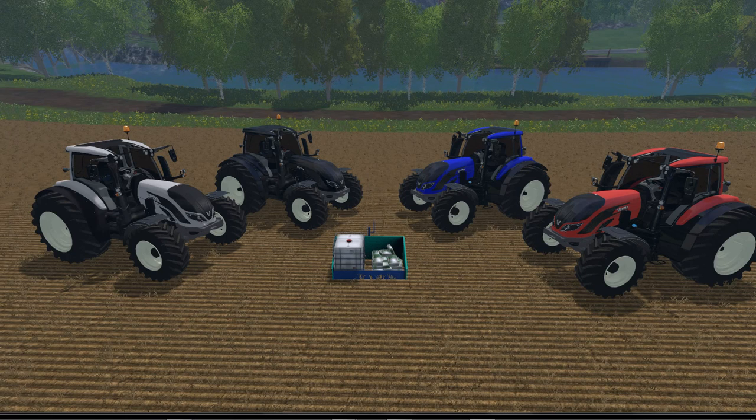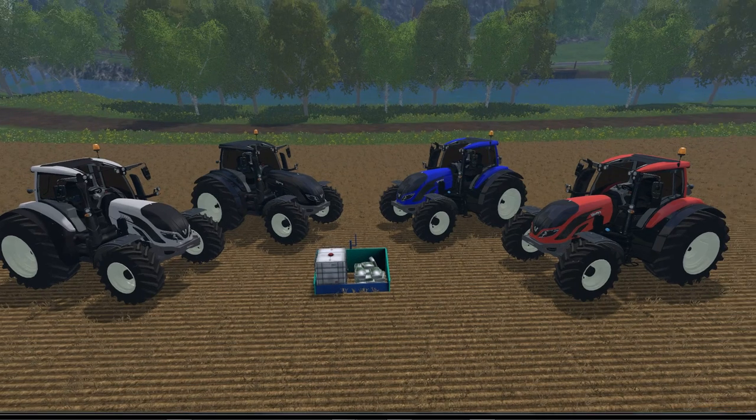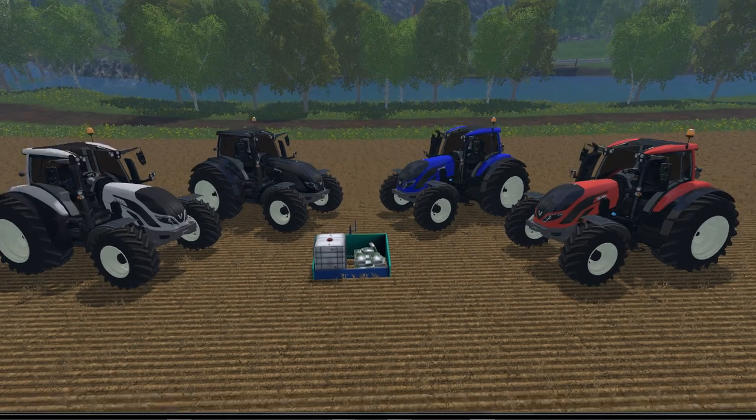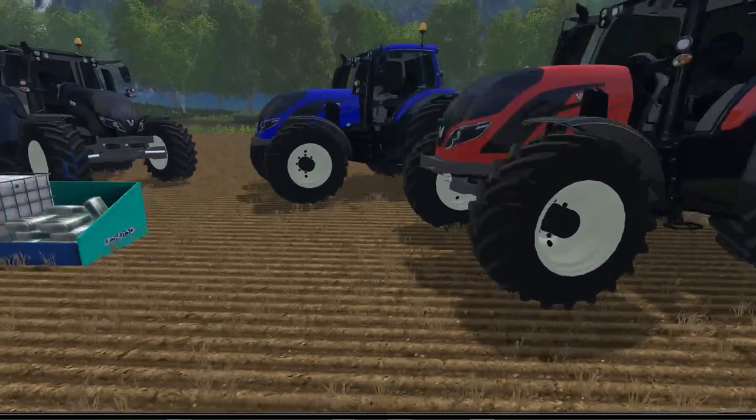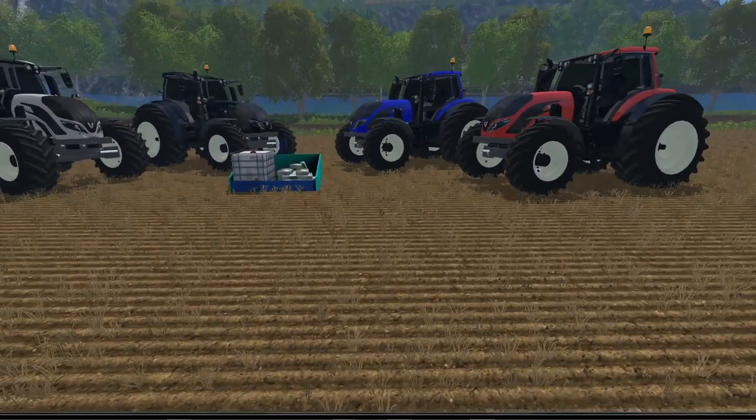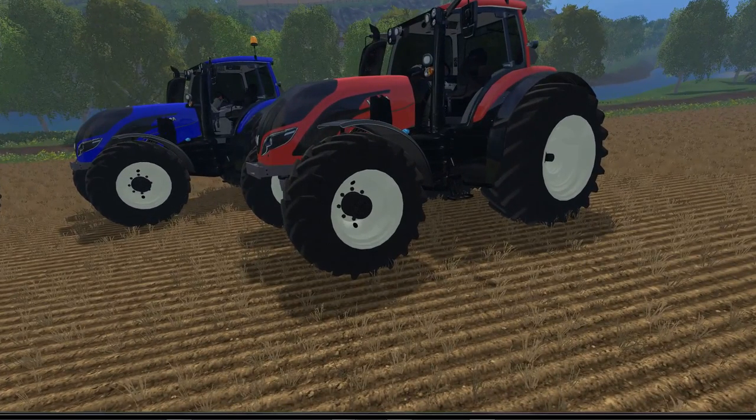We're going to go over and check out some of the specs at the shop and then test them out on the field. The Veltro T4 comes with 147 kilowatts and 200 horsepower — these are all the same. It's $145,000 in the shop with an $80 a day maintenance fee. The max speed is 62 kilometers an hour.